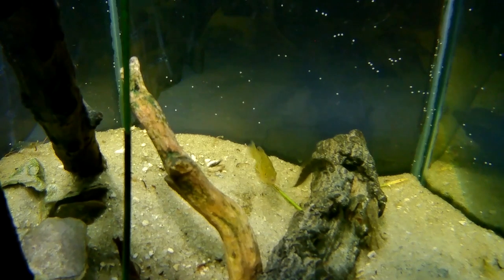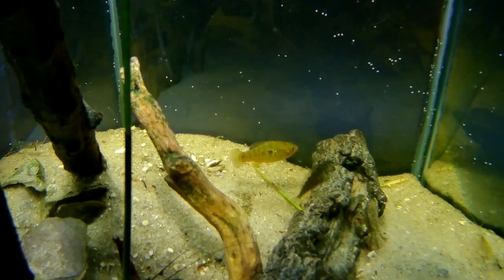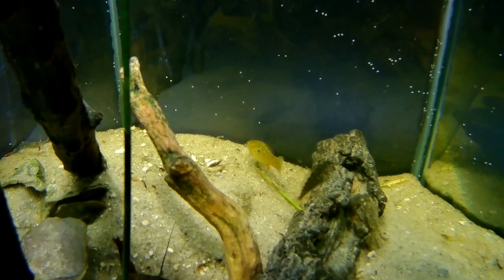But I looked closer and there was actually a small placo that was still alive — he was in a little puddle. Turns out my neighbor had moved and left a fish tank with a fish. So I was basically forced to take the tank and the placo.